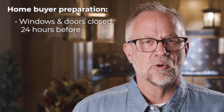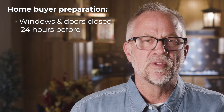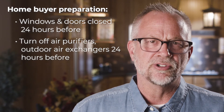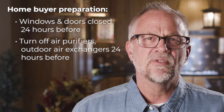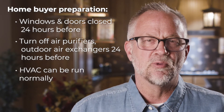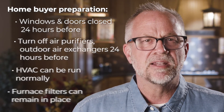If you schedule an appointment for collecting air samples in advance, you'll want to make sure the residents of the property are informed about a few best practices for the collection. Have them keep windows and doors closed as much as possible for 24 hours before the appointment. Any air purifiers and outdoor air exchangers should be turned off 24 hours before the appointment as well. But their HVAC system can run normally and any attached furnace filters should remain in place.